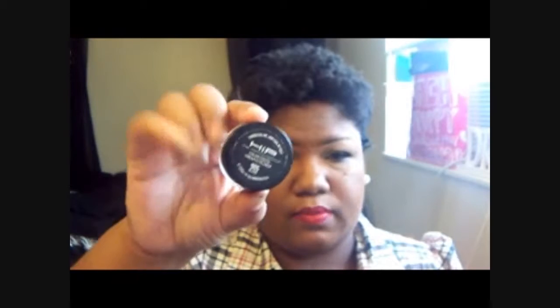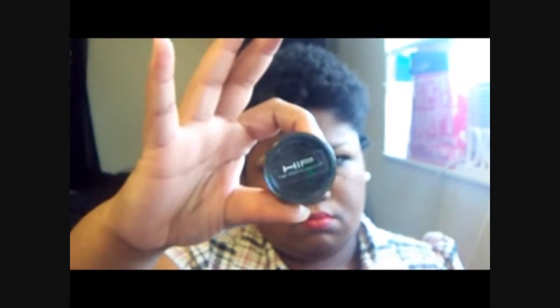After Brownie Points, I have L'Oreal's HiP cream eyeliner in black. Everybody uses this — creamy in black, stays on beautifully. I create the most perfect winged out cat line with it.